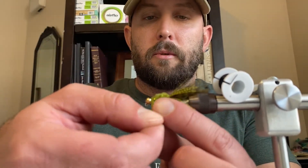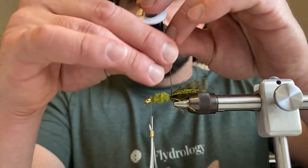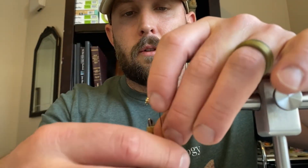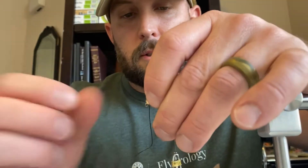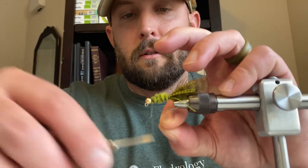Wrap around the lead wire and it's going to kind of shrink back down — that's what you want. A couple of wraps to secure it in place, then trim it off. Now we're going to build our ribbing — take that wire that was sticking out the back and, going in the opposite direction, wrap it with even spacing around the body. Bring it back to the front, a couple wraps to secure it, then snip the wire off. Make sure it's tucked down so it won't cut any line. Secure it in place.